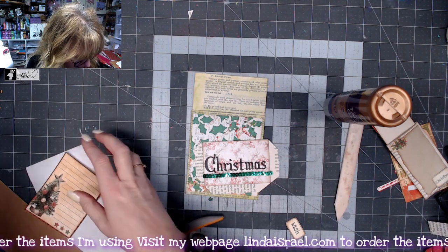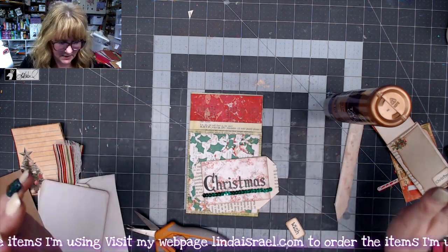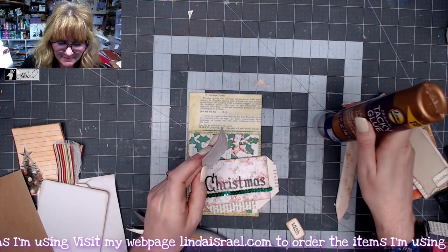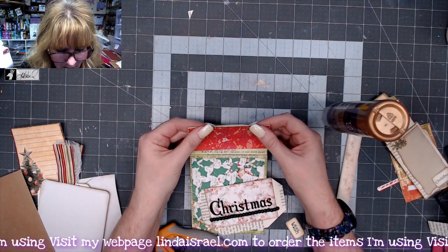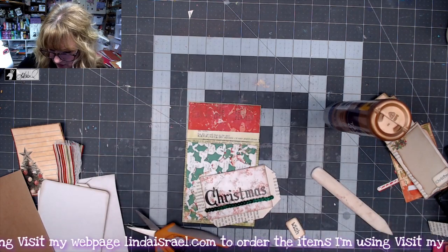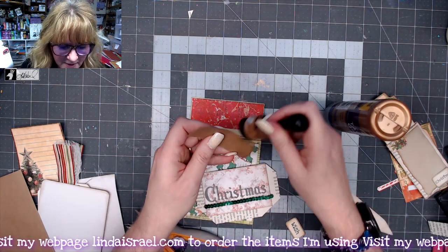While waiting for that to dry, I want to put a piece of paper across the top. I found this piece of red gel print — you'll see a little bit of the green book page underneath. I love creating gel prints and turning them into digital downloads. If you're not a gel printer but love the look of it, you can get several in my shop. If you make donations during my live streams, come to lyndaisrael.com to get added to my YouTube donator membership and get several digital downloads for free.